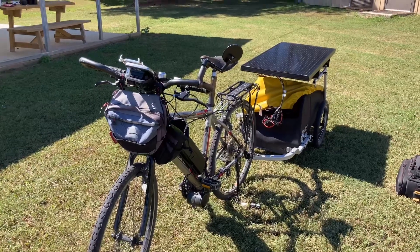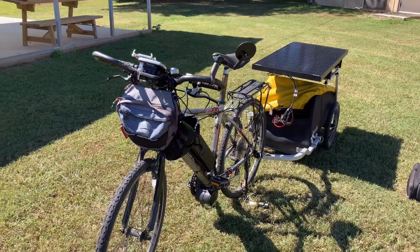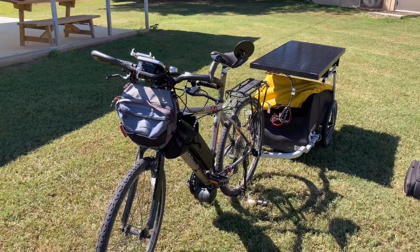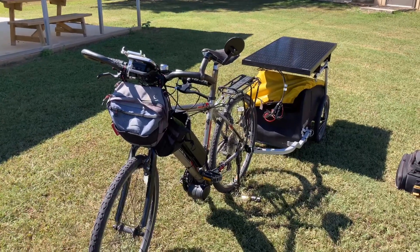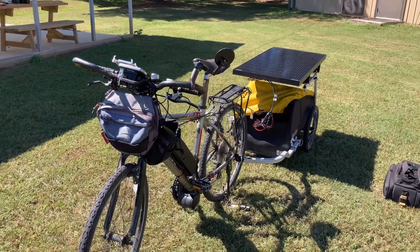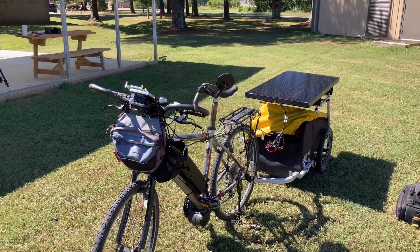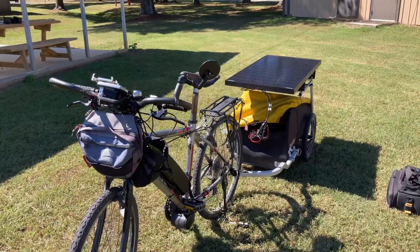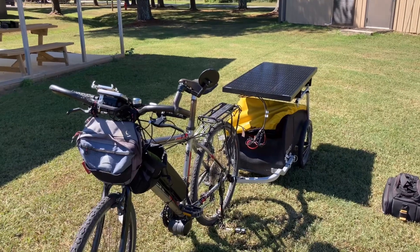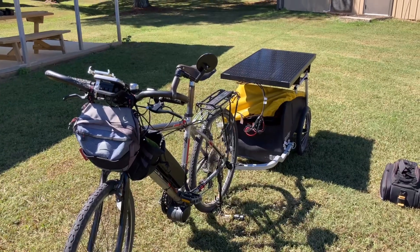I took a solar setup to Iowa this year. It wasn't this bike and it wasn't this solar panel, although it should have been both of them. I was concerned somewhat about the weight of the panel, but as it turned out the one I took wasn't any lighter. And the bike didn't perform like I thought it should.